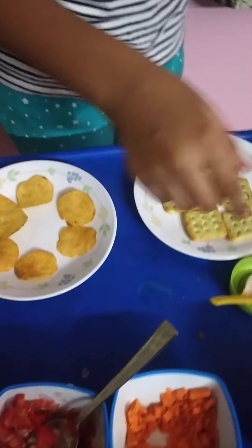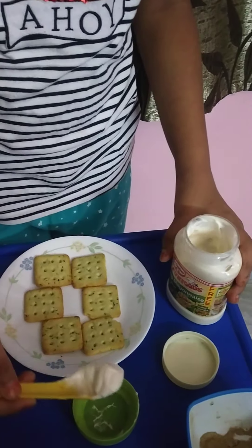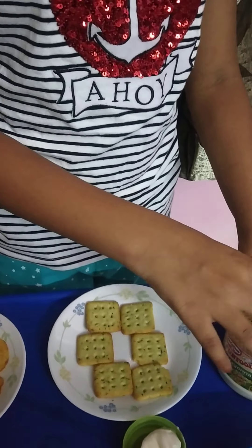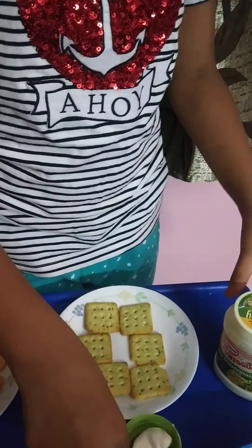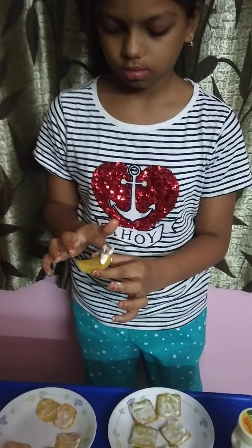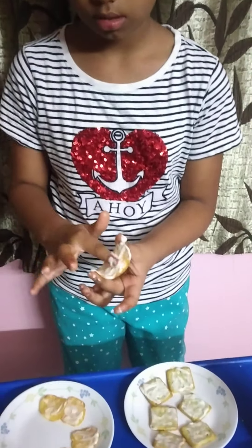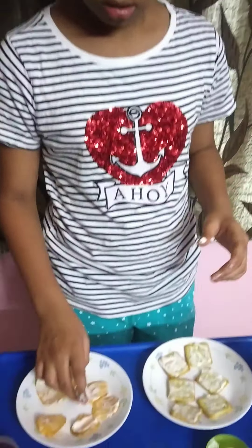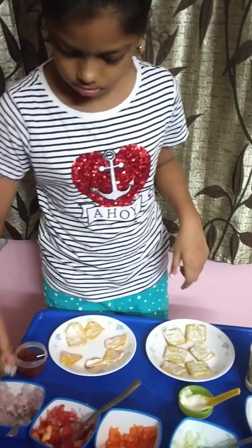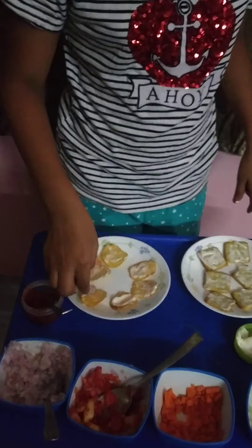Now let's start. We need to apply sauce on the biscuits. After spreading like this, we need to add some onions to all of the biscuits.